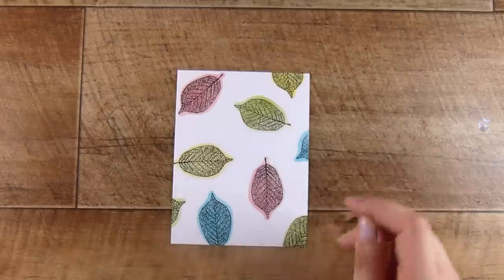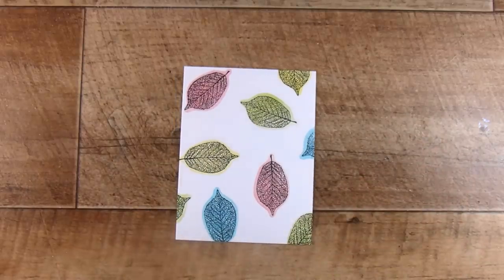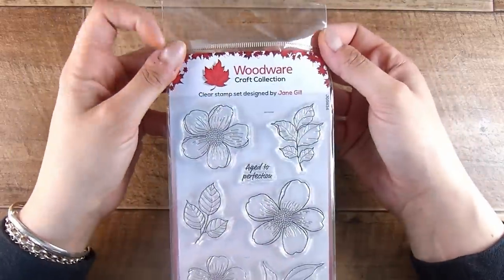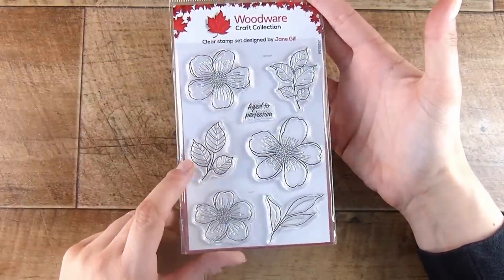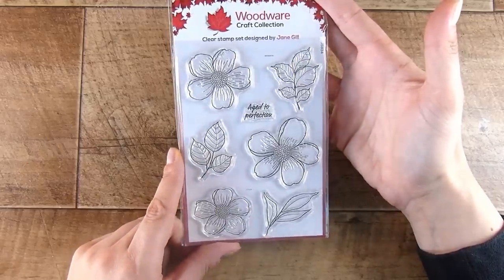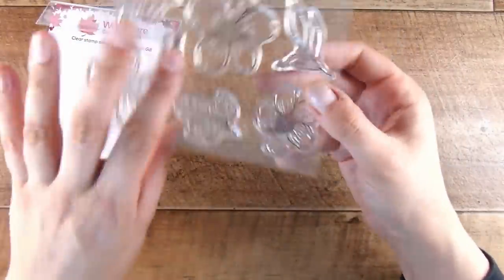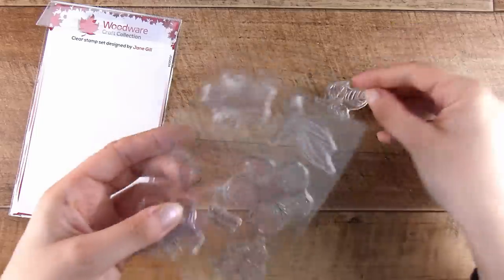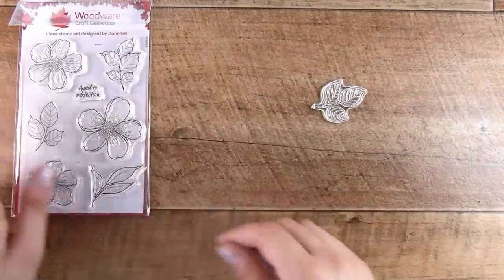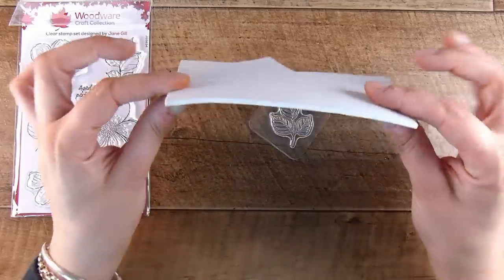Now, what happens if you look through your stash and you do not have any stamp that you can turn over and use the reverse side? We look for the next option: creating our own. I have this stamp set here — this is a Woodware stamp set called Summer Picks. I really like this three-pronged leaf down here; this little piece of foliage is stunning. You can see it is not symmetrical at all, so it's not going to work if we turn over the stamp — it won't match up with the image on the front.